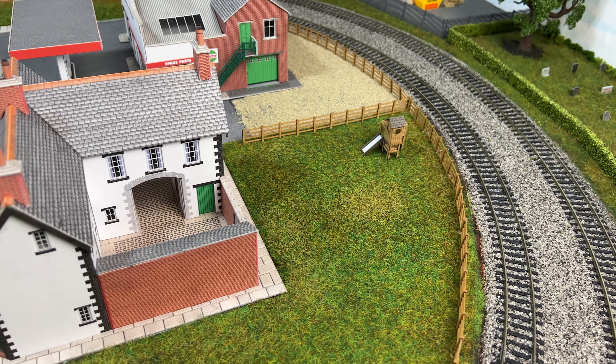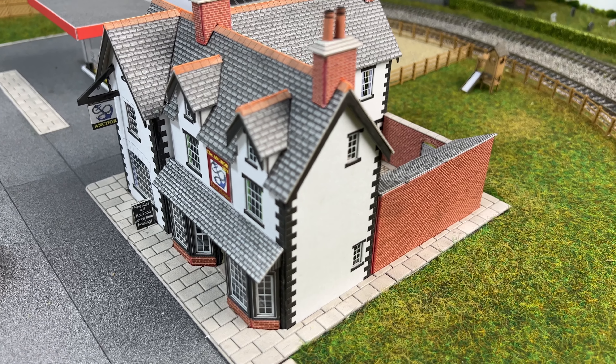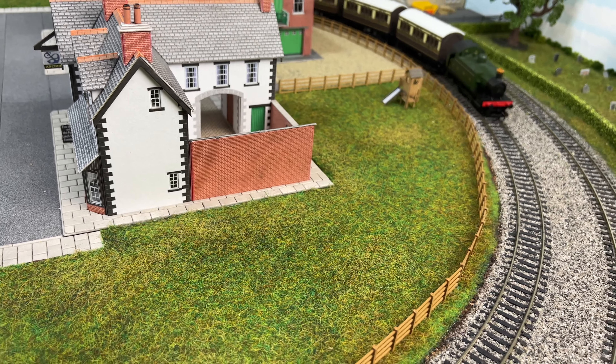Hello and welcome back. As you may be aware, this model railway has a pub, and this pub is a Metcalf kit called the Anchor Inn. Before we go any further, let's just watch this little Great Western locomotive and train go past.